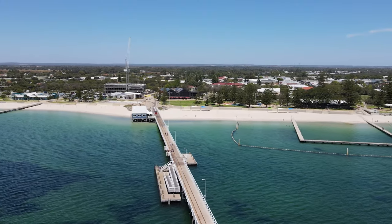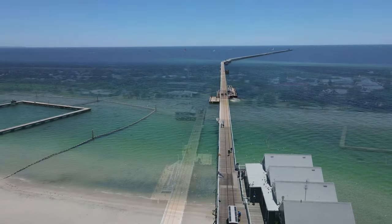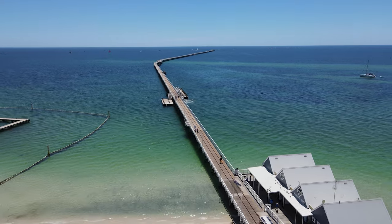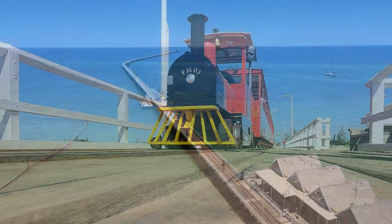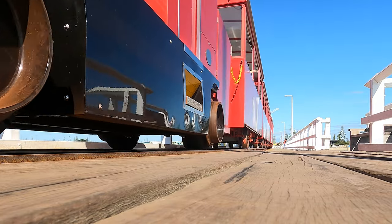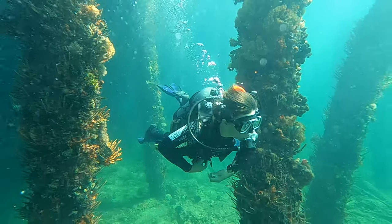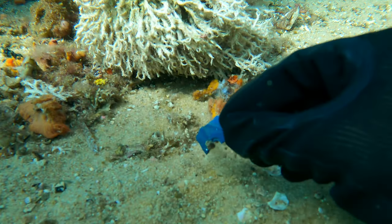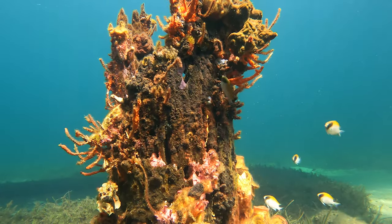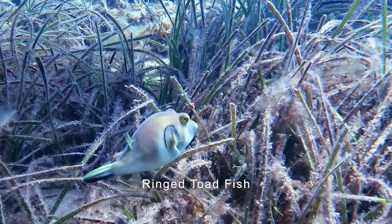Busselton is a stunning coastal town in southwest Australia with the jetty at its heart. A heritage listed feature, the jetty was originally a commercial venture for loading and unloading goods. Now it's a popular tourist attraction extending 1.8 kilometers into Geographe Bay and is the largest wooden pile jetty in the southern hemisphere. One of the many benefits of joining the underwater jetty cleanup was the chance to experience the vividly colored tropical and subtropical corals, sponges, and fish that call the jetty home.